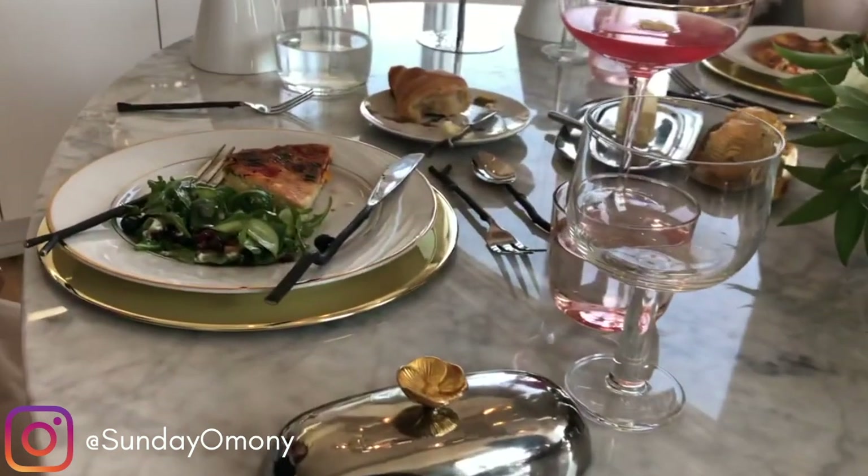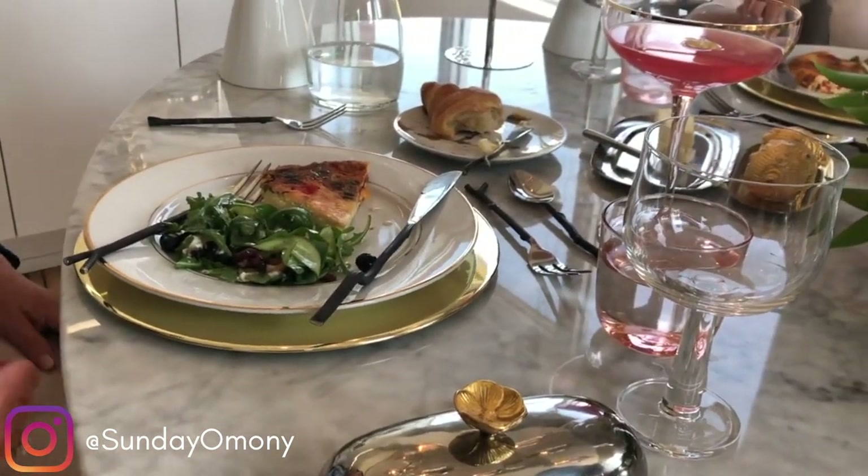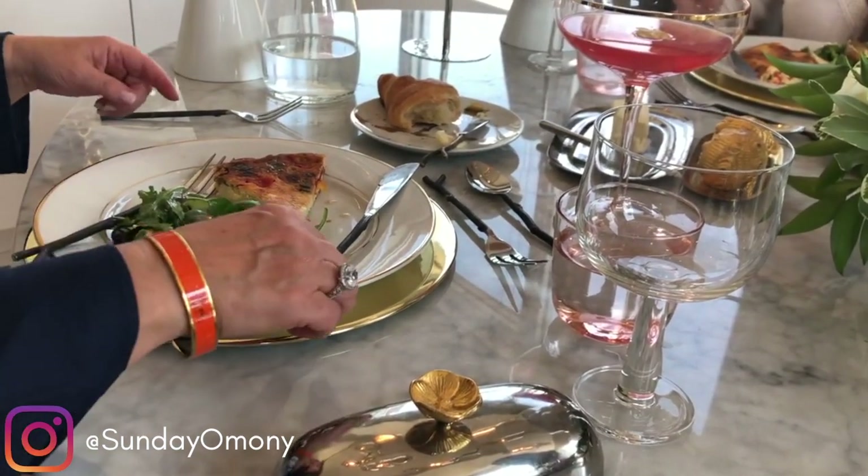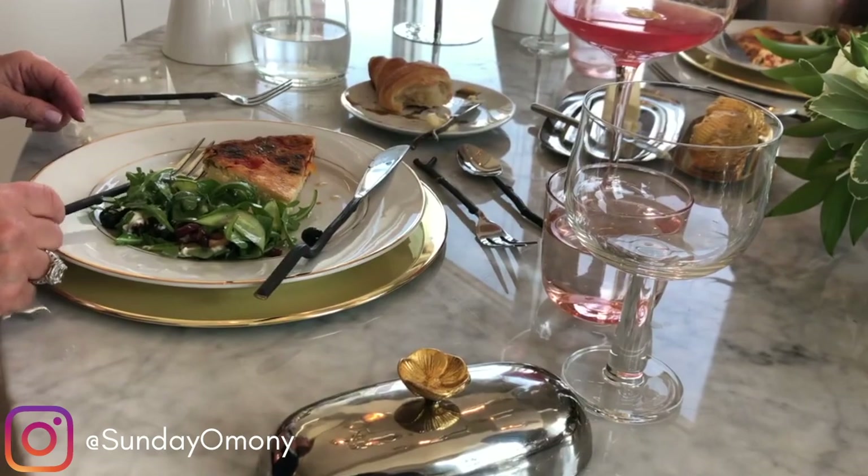If you are resting — not finished — you would rest your utensils like this: the knife stays on the plate and the fork is placed on the plate as well, indicating you are just pausing.